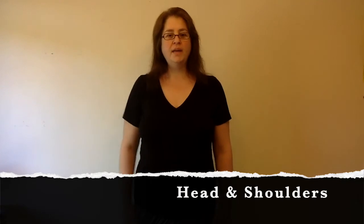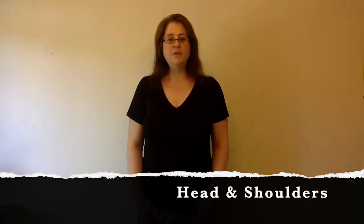Hello friends, this is Miss Ulana at the Ypsilanti District Library. I'd like to share a song with you. It's called Head, Shoulders, Knees, and Toes. Hopefully I'm far back enough so you can see most of me. So let's begin.